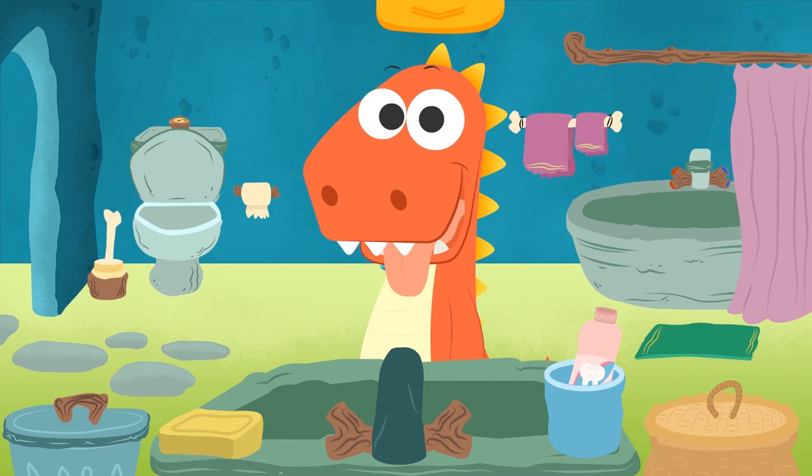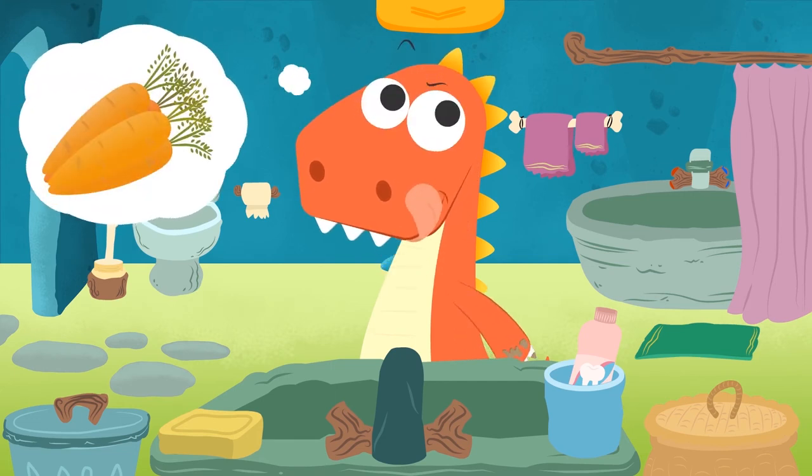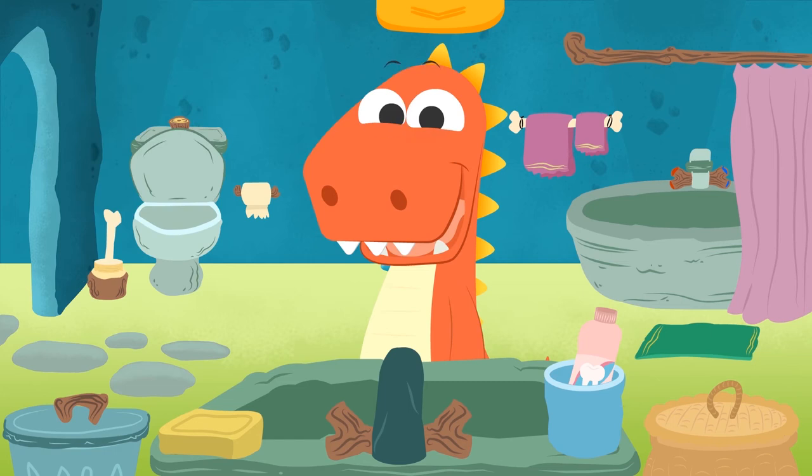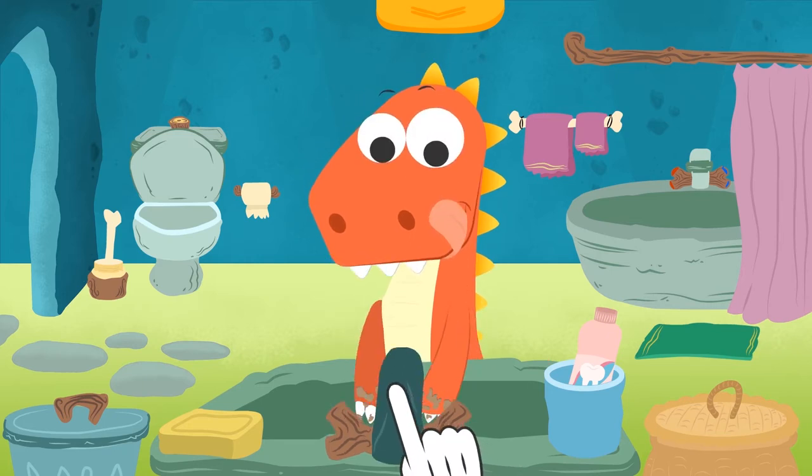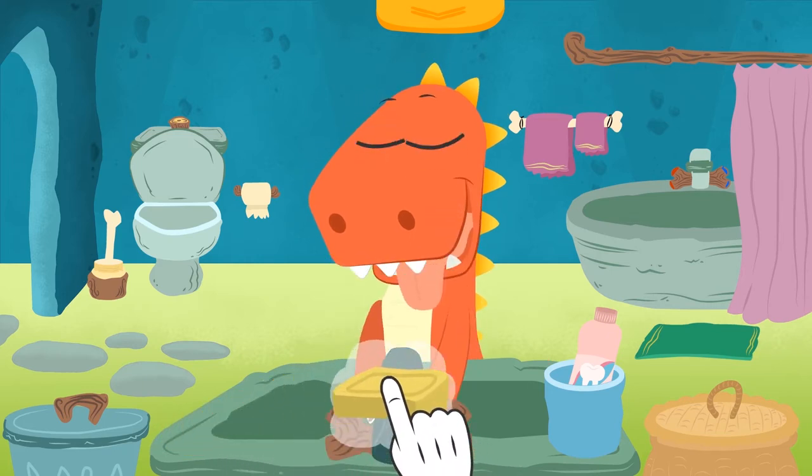What do you think we need first? Eddie, carrots are not for washing your hands! All right! Come on, put your hands in the water! Perfect! Now we get a little bit of soap!